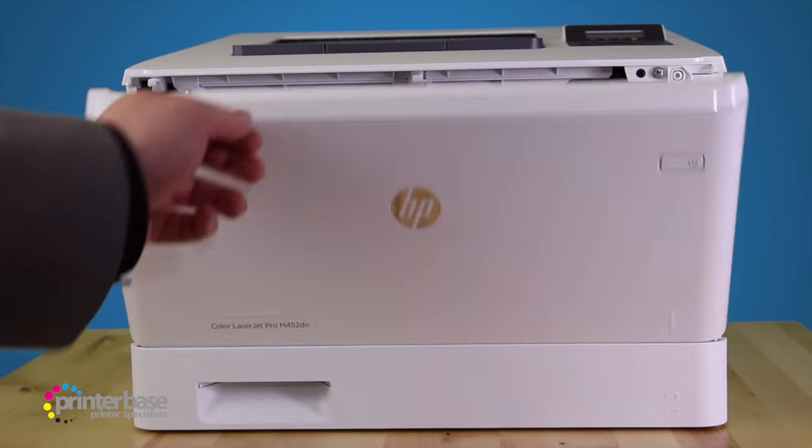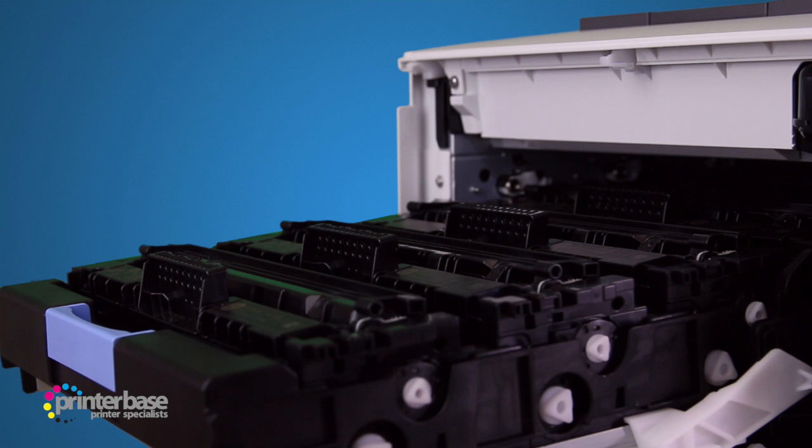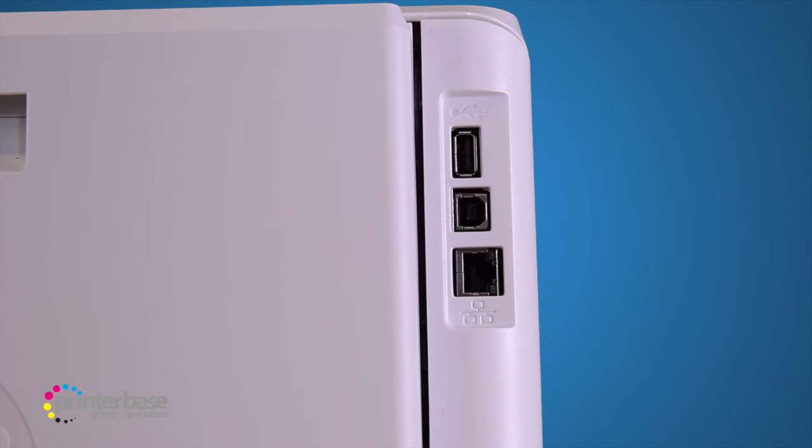The toners come in two different yields: the standard offering up to 2300 pages each, and the high yield giving up to 5000 and 6500 pages for colour and black respectively. We here at Printerbase always recommend the higher yield toners, as they contribute to less downtime, a lower cost per page and a much lower total cost of ownership.